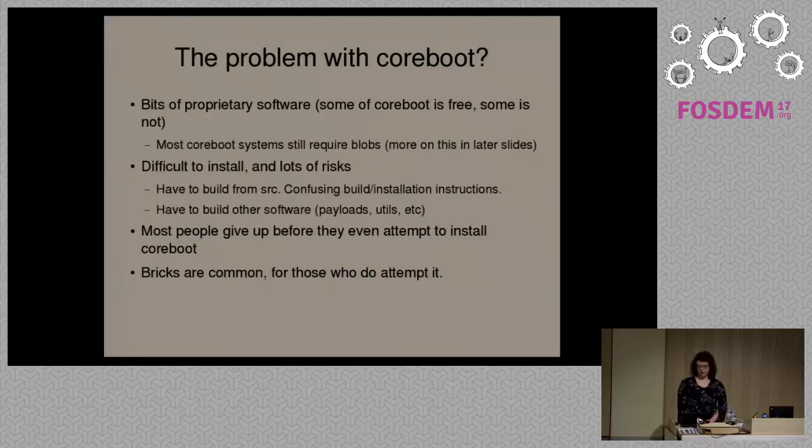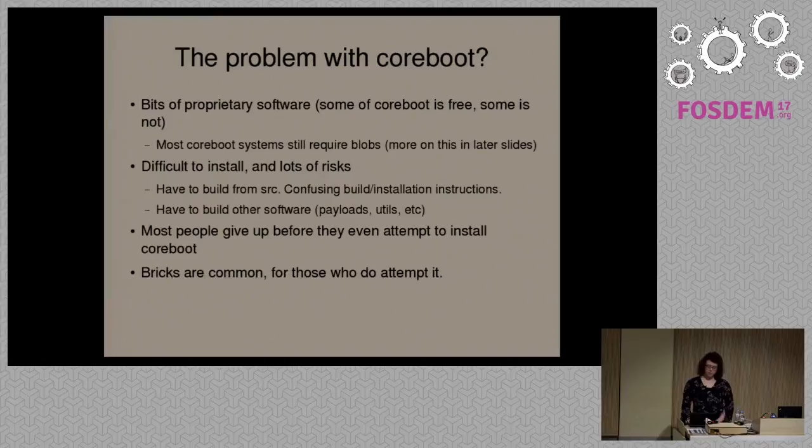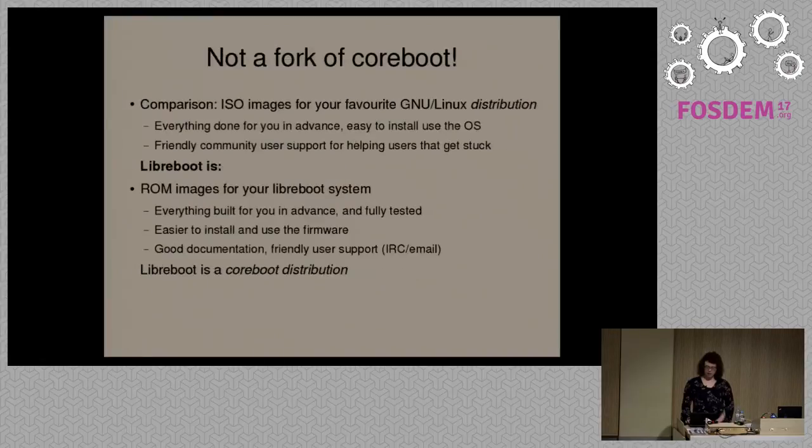Coreboot is mostly free software, but there are some parts that are proprietary. It's notoriously difficult to install — users often have trouble building it, then trouble flashing it. A lot of the time, users make a wrong configuration and flash firmware that doesn't work, breaking their system. There's usually not much user support in the Coreboot community, and not a lot of documentation for non-technical users. Coreboot is mostly developer-oriented, not user-oriented. Most people don't even attempt to install Coreboot — that's the main problem, along with it being only partially free software.